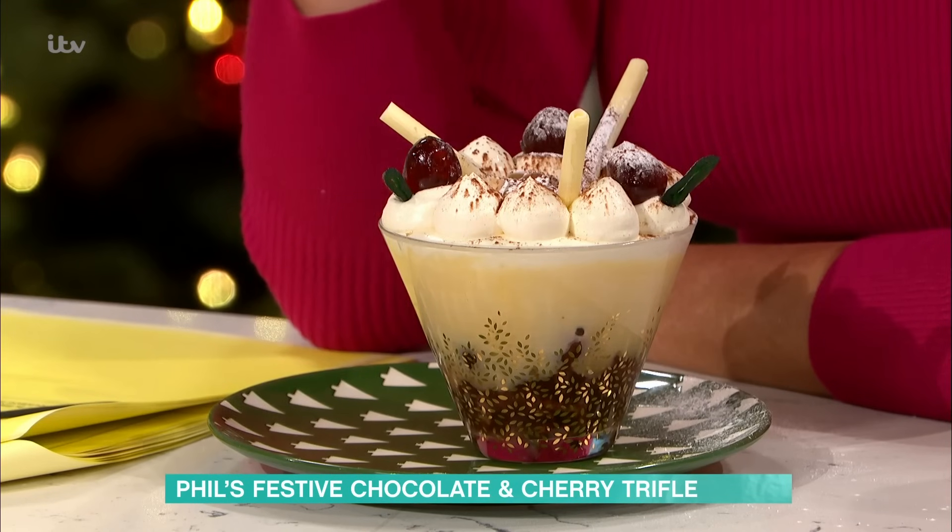Third, a third, a third. So it's third sponge, third custard and third cream. And that's roughly where you should be at, whatever trifle you do.